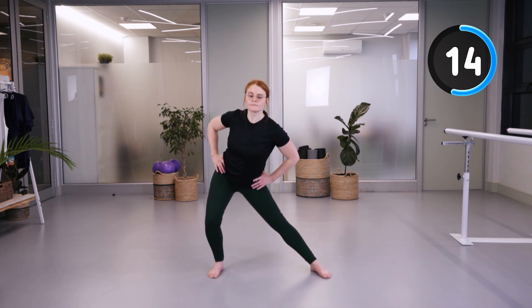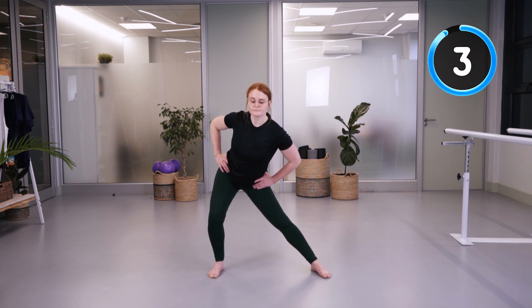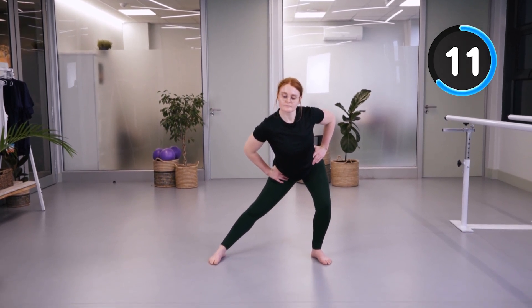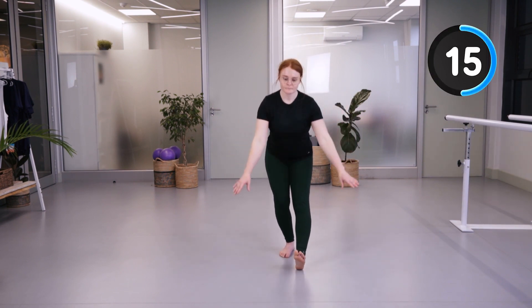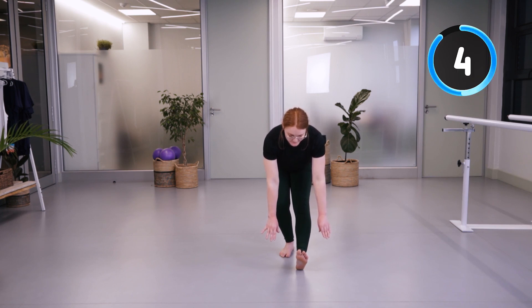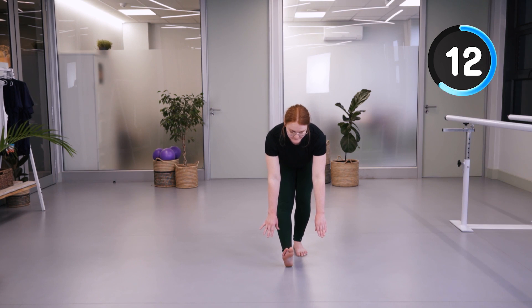We're going to go into a hip adduction stretch — the inner thigh stretch — to the right, again using a chair to hold on to if needed, and then to the left. Then reaching forwards into a hamstring stretch, trying to keep your foot up to the ceiling to feel a bigger stretch through the hamstrings and the sciatic nerve. Changing to the other side — if you need a chair, please feel free to use one.